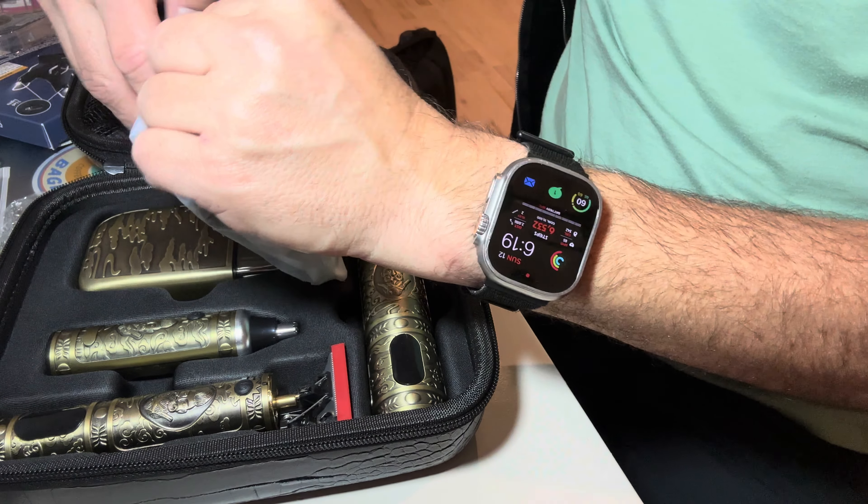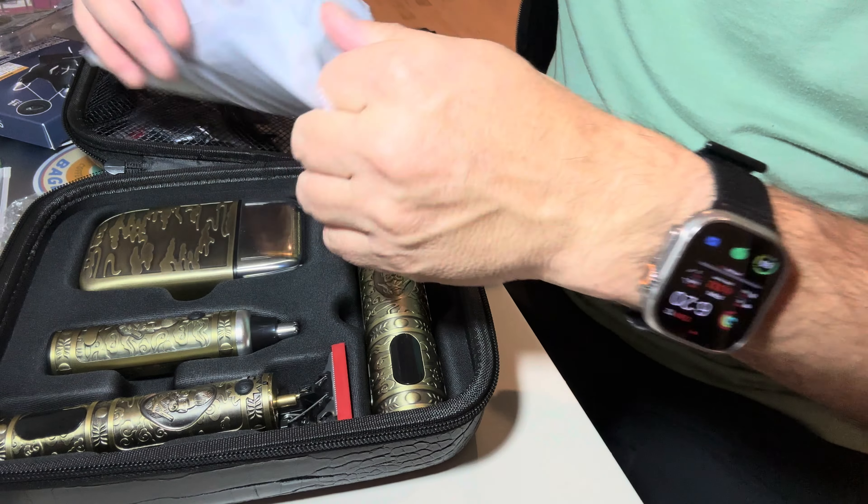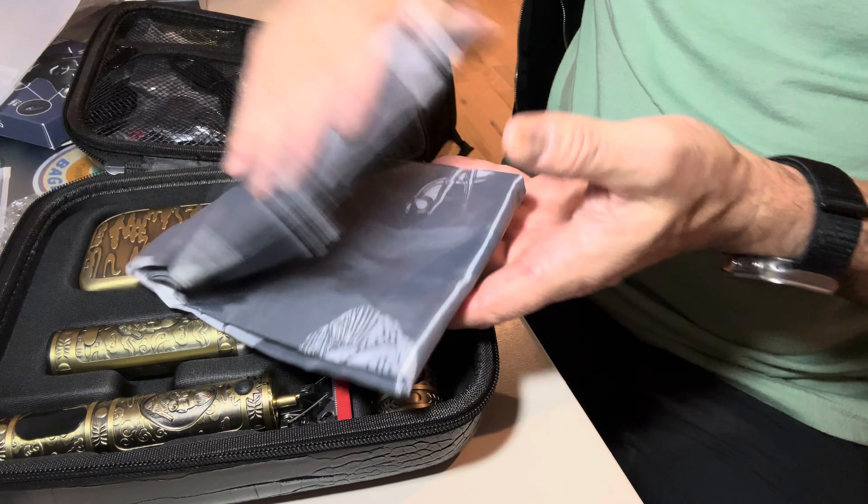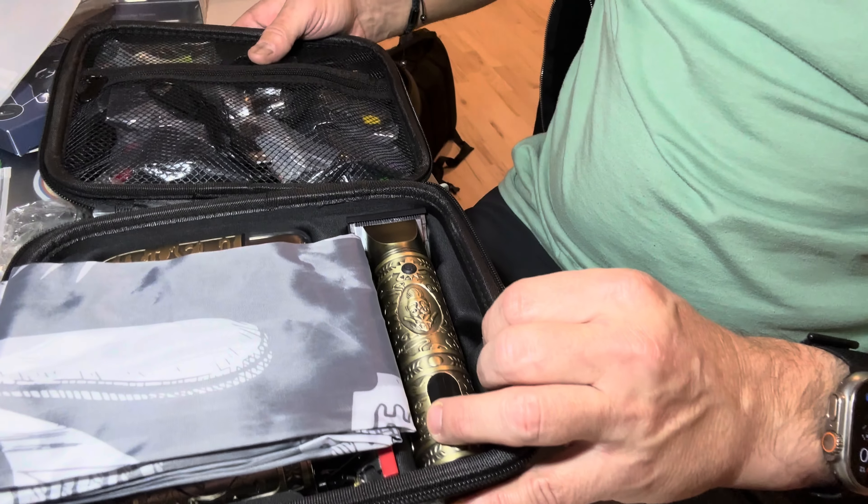Let's see what this is. Oh, this is the bib to wear when you're shaving, so you just keep it clean.